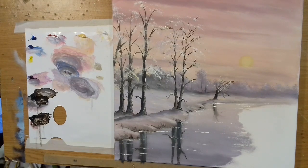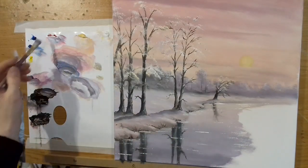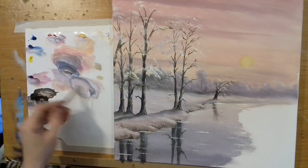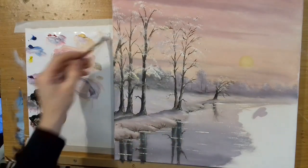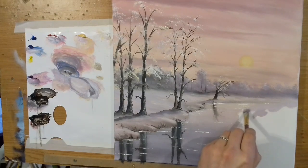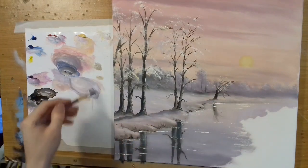And there we have it — some nice simple reflections, and immediately it just comes to life. Isn't that amazing? Now let's get this right-hand side in. I'm going to do basically the same as what I did on the left. I'll take some white, a little magenta, and a touch of Naples yellow, then put that in here first and compare both sides to get them similar in tones. Bearing in mind the sun is coming from here, it's going to catch the top of this one more, so I'm keeping it slightly lighter.